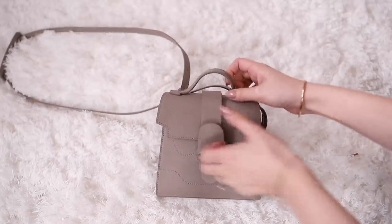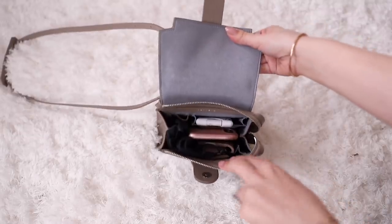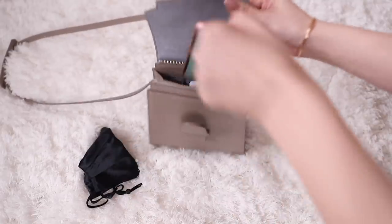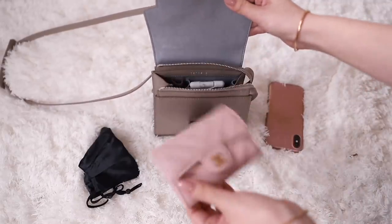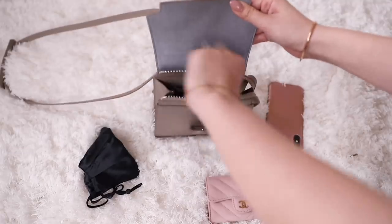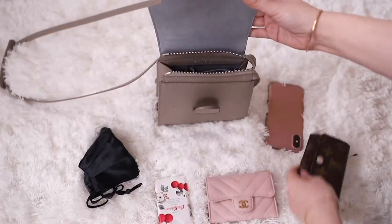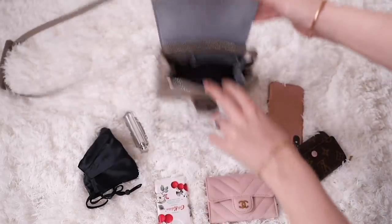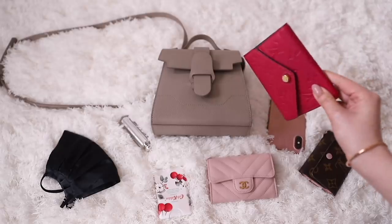Now showing you what can fit inside my Senrev Aluna. This is definitely a mini bag but I can fit in all of my essentials. Inside I have my black silk face mask, my iPhone, my pink Chanel card holder, a hand sanitizer — a slightly more slimline one, really useful for mini bags — my key holder, and my favourite Dior lipstick. That is everything that I fit inside the Aluna. It can fit in everything that I need, and I have also used it with my compact wallet and it fits great as well.